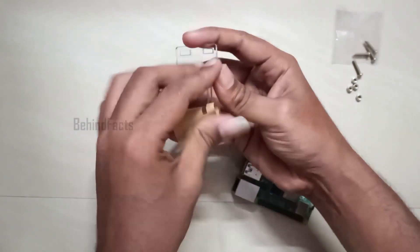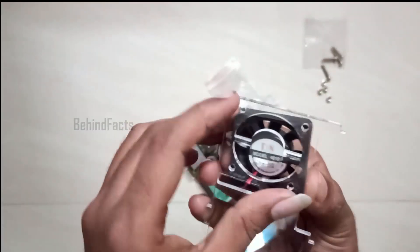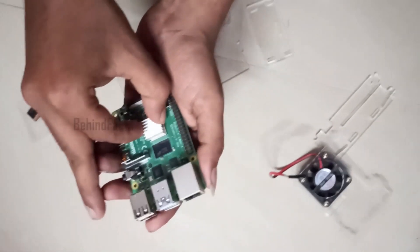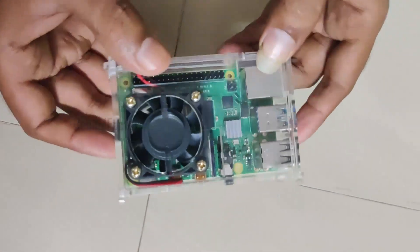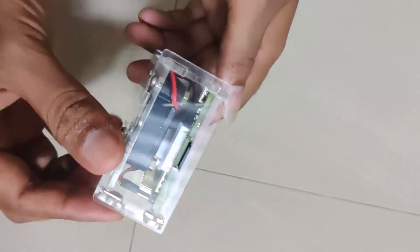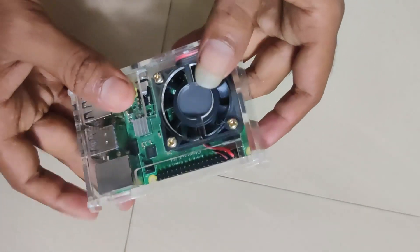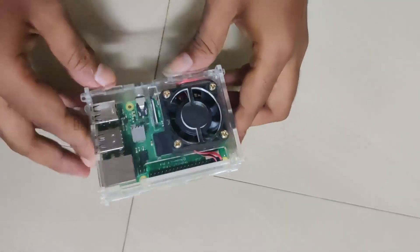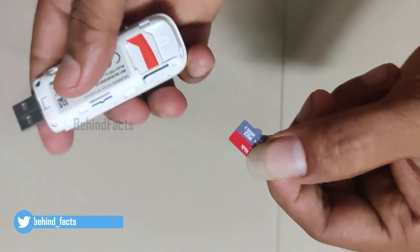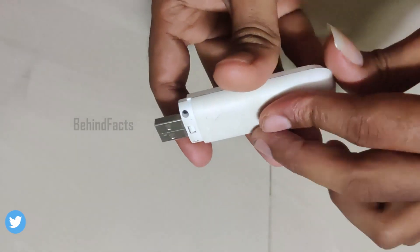Then we will assemble — I will set the case, set the heat sinks on the processor, set the Raspberry Pi board in the case, and set the SD card.